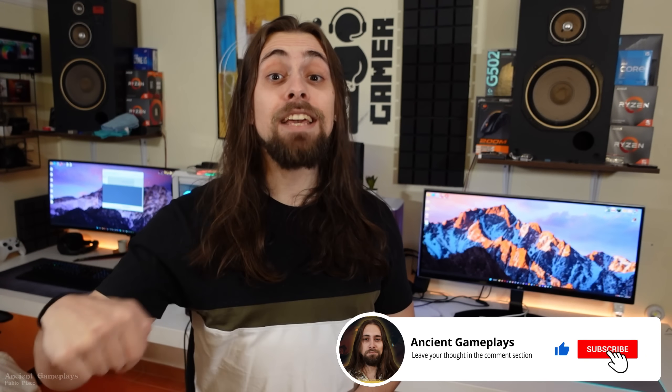I do believe these issues will get fixed. That's all for today's video — don't forget to like, subscribe, and share, as that really helps. Leave a comment letting me know what you think about the results and your experiences if you have an RX 7900 XT or 7900 XTX: your temperatures, performance, whether everything is going well or not. The community and I surely want to know. See you in the next one!